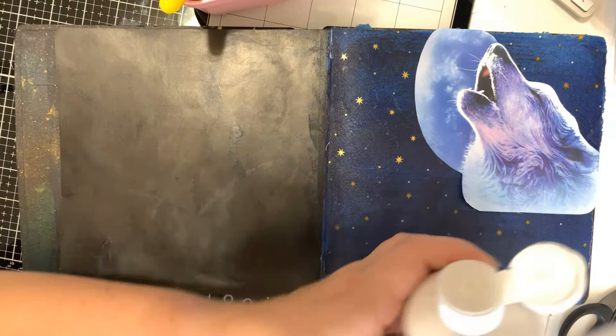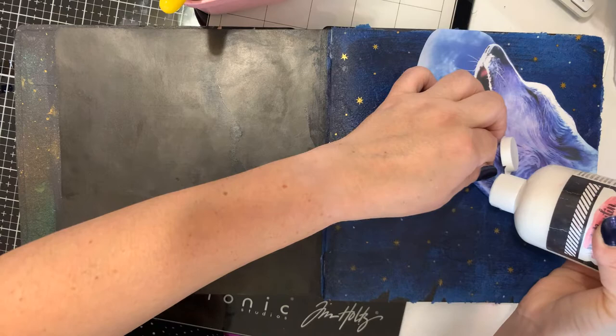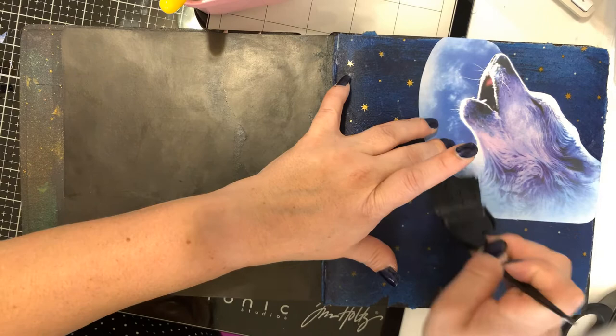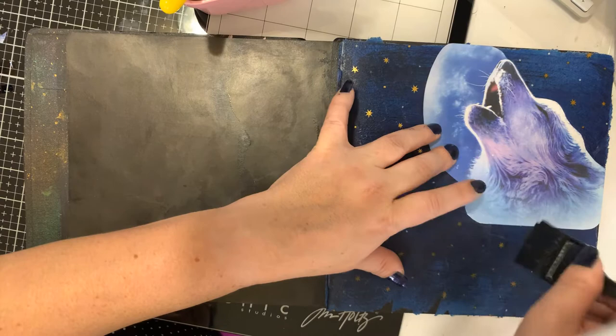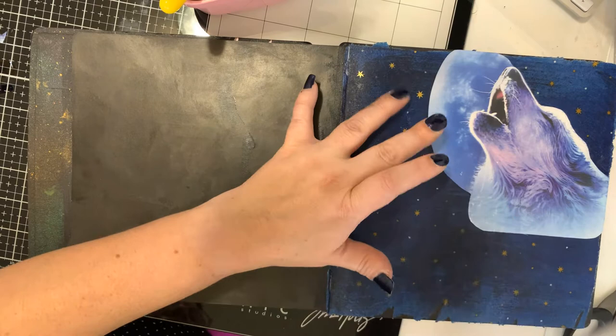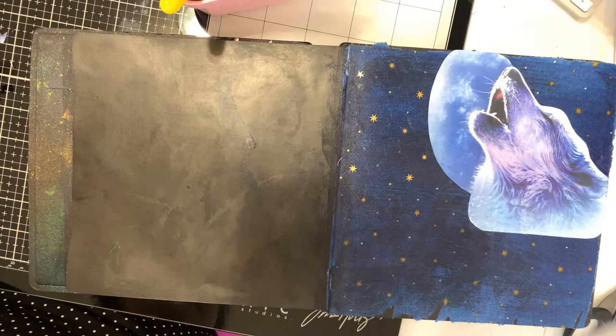I think I might have to add a little bit more matte medium right here just to get this edge down. It might not be sticking as well because the page is still a little damp. I'm done with this brush so I'll just stick it in some water so it won't get gunked up.